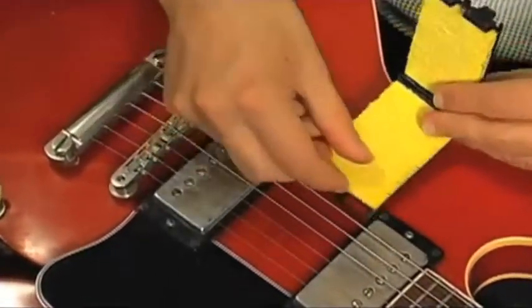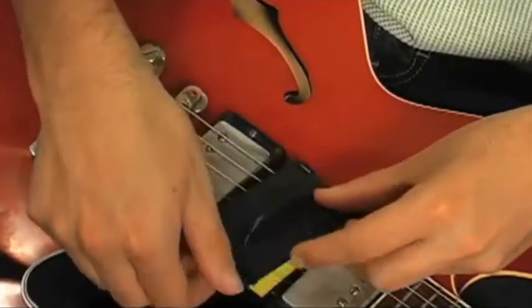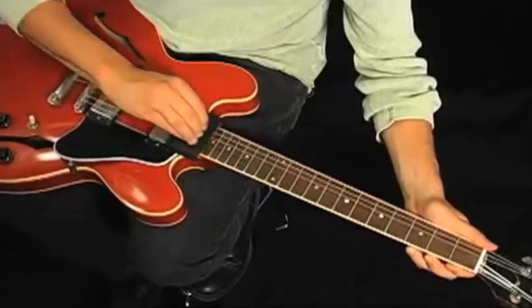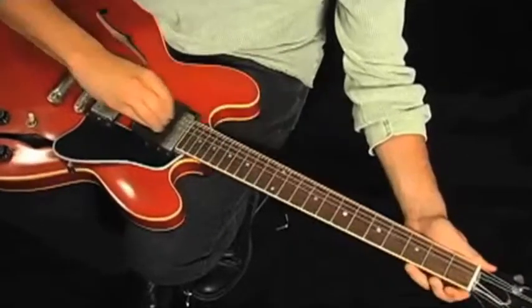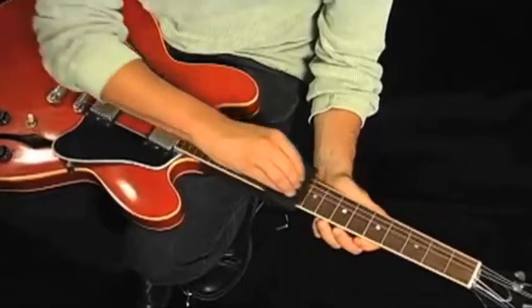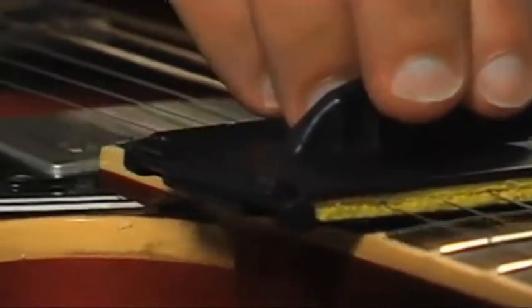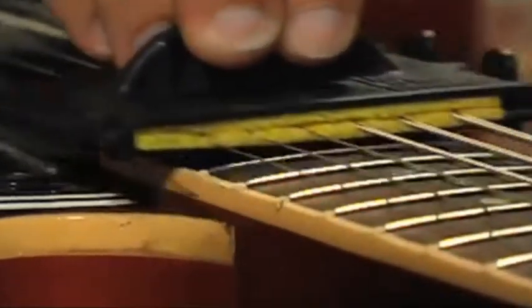Once it is closed, grab the handle and confidently run the device up and down the neck of the guitar. The String Cleaner should be used after every time your instrument has been played. The fret ramps allow the String Cleaner to smoothly glide along while never creating any lateral pressure to the fretboard.